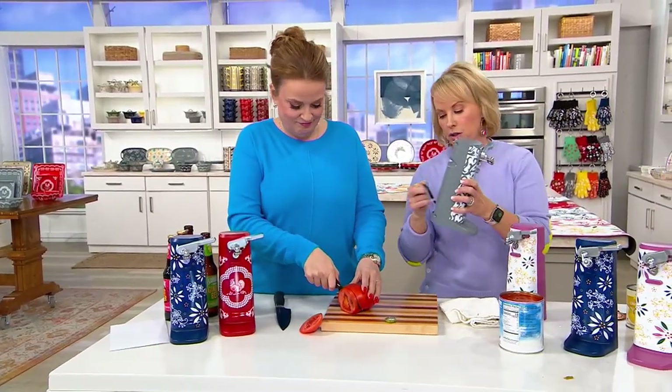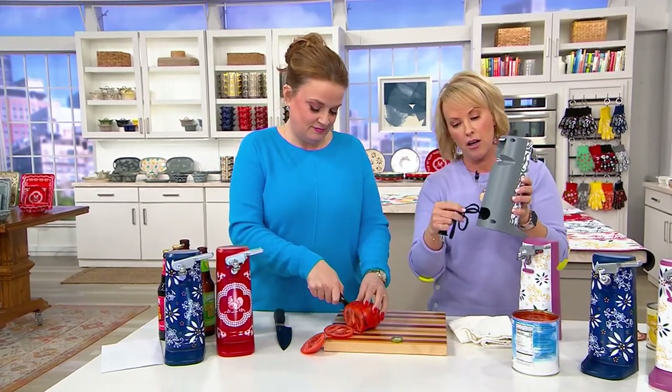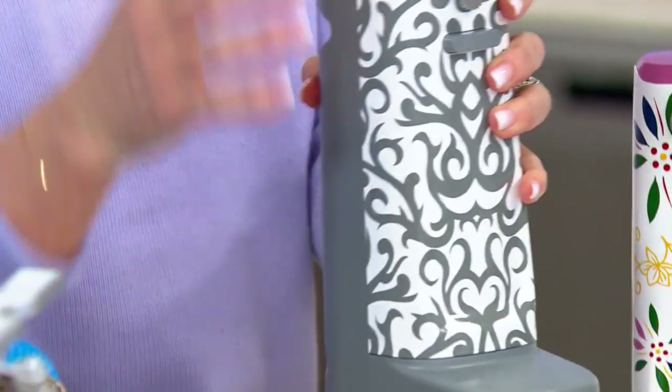Remember that cord — you just go ahead and pull it right out. You'll just go ahead, it comes with a little tie. Take that tie off and then just feed it back in however long you want it. Or if you just want to leave it out on the countertop, not plugged in, you can do that as well.